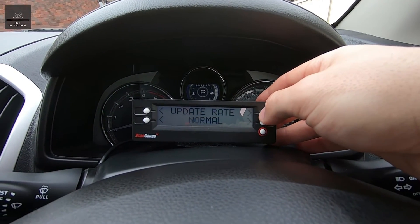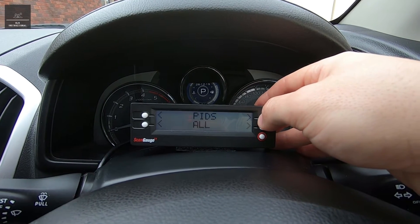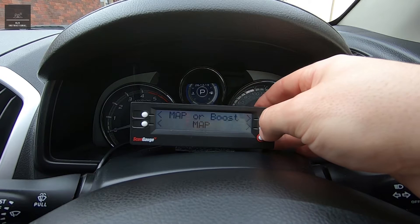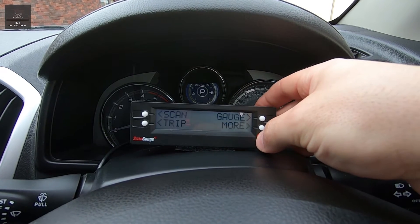Go to 'edit' — update rate normal, which is what we want. Speed is correct. Sleep event: no. MAP or boost — we want boost in this case, so we'll change that to boost, and go back.